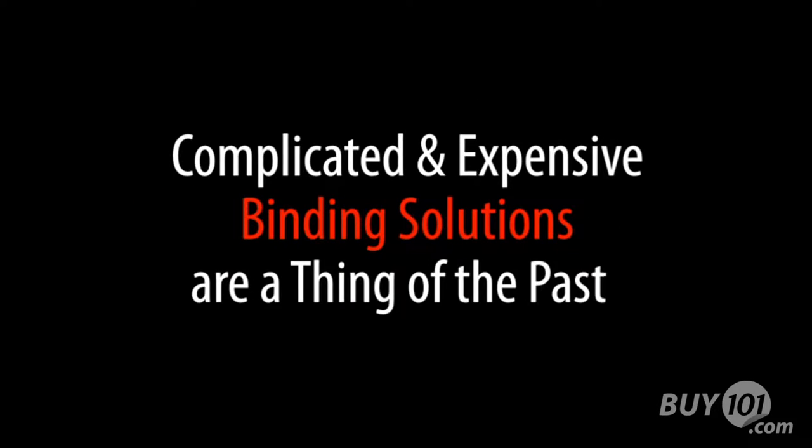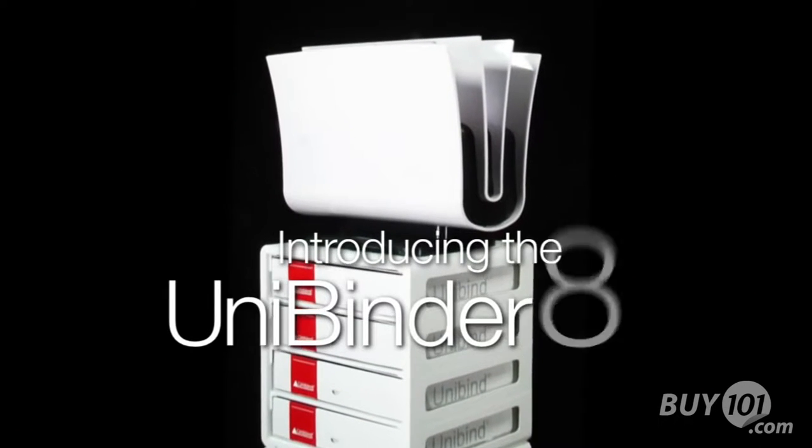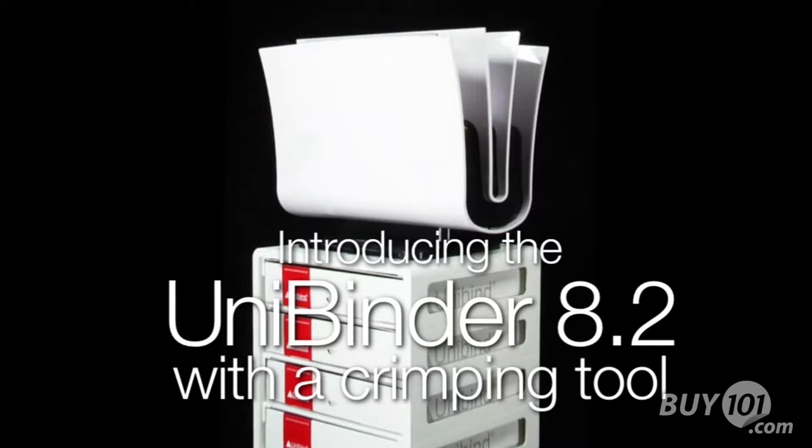Complicated and expensive binding solutions are a thing of the past. Introducing the Unibinder 8.2 with crimping tool — binding solutions for office and professionals.